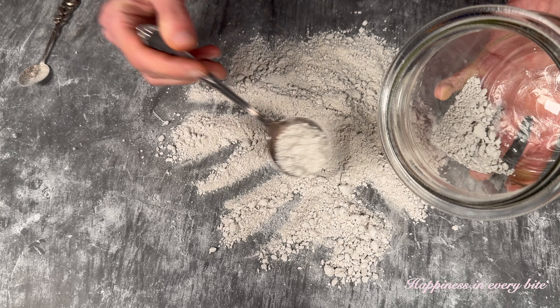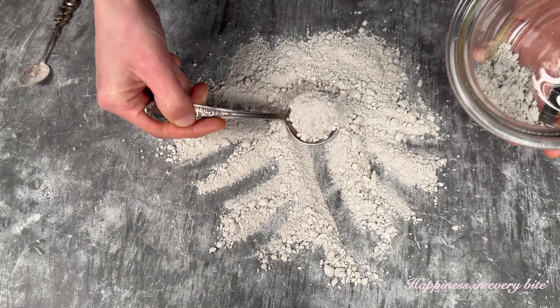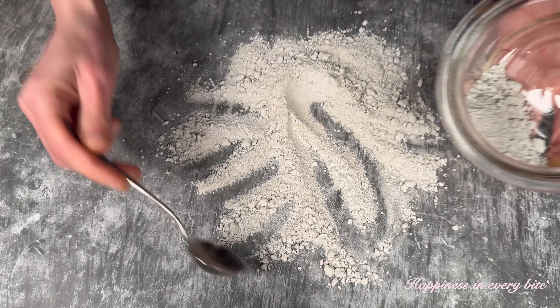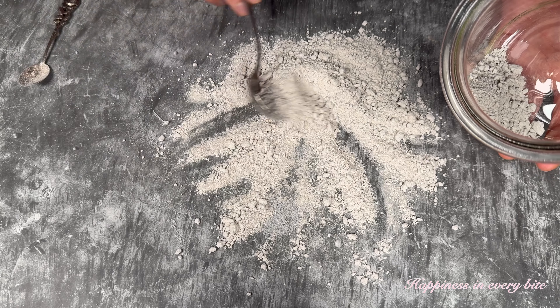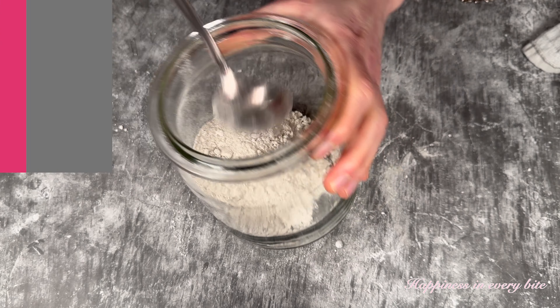This is like my insurance for the sourdough starter, because even if mine would go bad for some reason, I could still reactivate my own sourdough starter at any time. This will hold in the fridge for months to come.